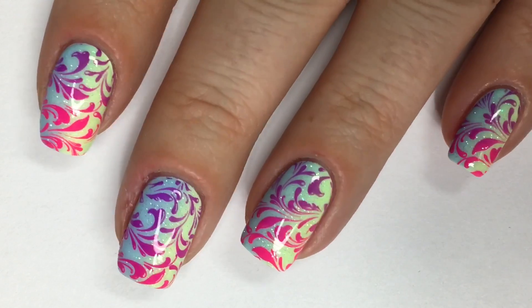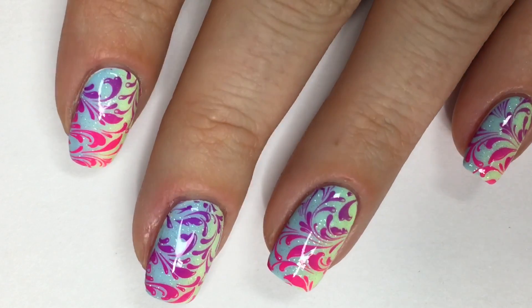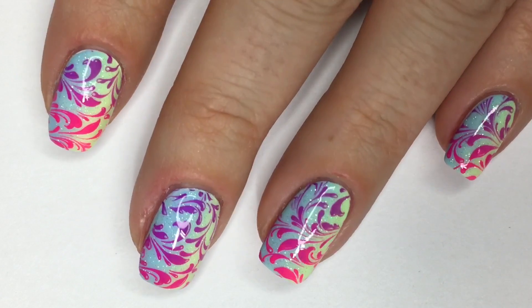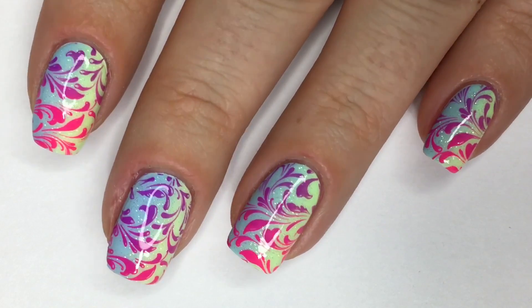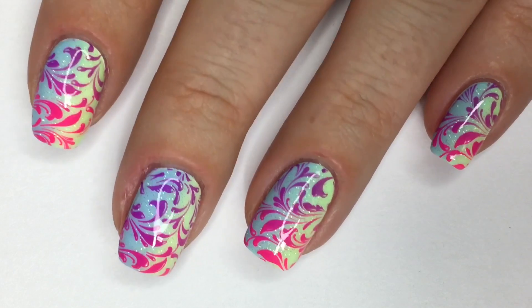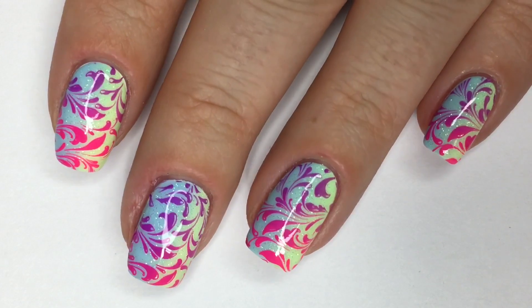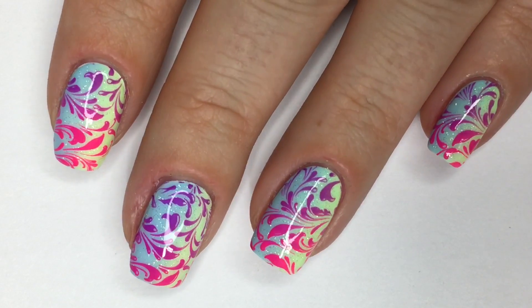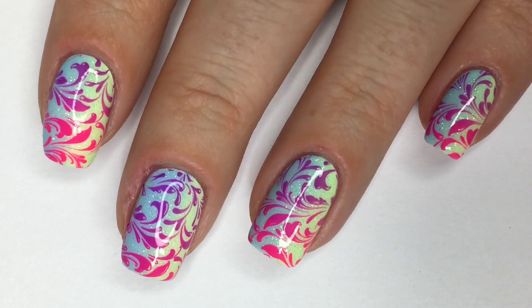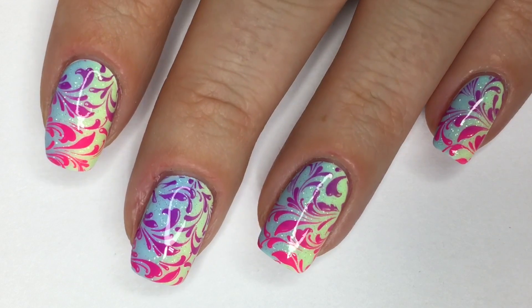So here we have the final and completed look and I hope you guys enjoyed today's tutorial, even if it was an off-season look. Thank you guys so much for watching and don't forget to give this a thumbs up if you enjoyed watching — I would love to hear your thoughts down below. I hope to see you back in my next video and until then, remember creativity is at your fingertips. I'll see you guys next time. Bye!